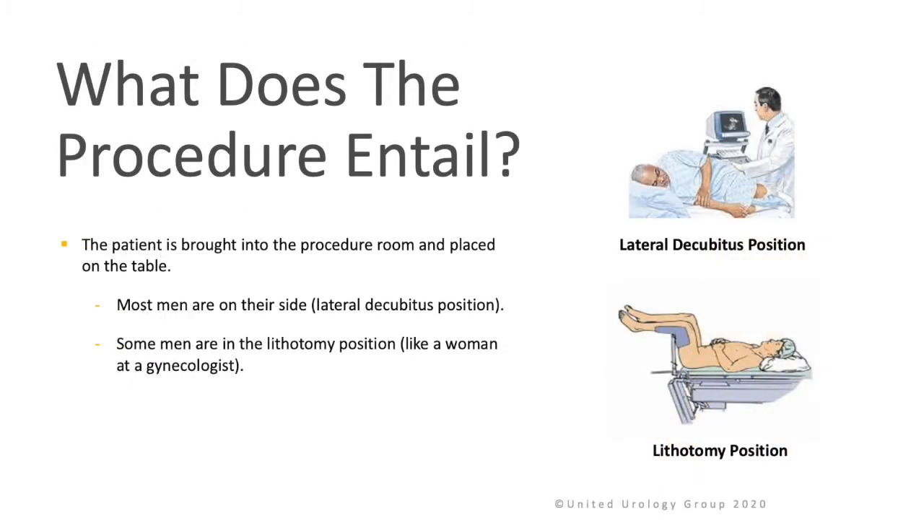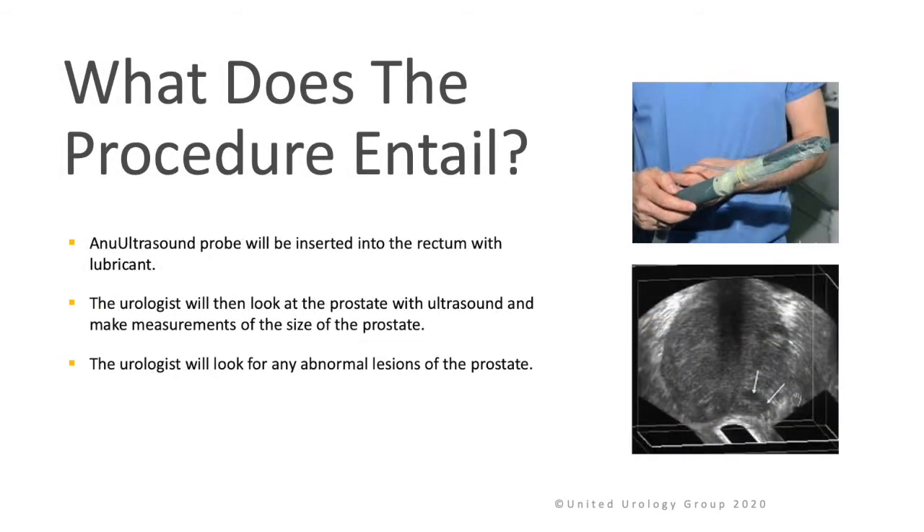What does the procedure entail? The patient is brought into the procedure room and placed on the table. Most men are placed on their side, which is called the lateral decubitus position. Some men are placed on their back in the lithotomy position, like a woman at a gynecologist. An ultrasound probe is then inserted into the rectum with a lubricant. The urologist will look at the prostate with the ultrasound, make measurements to size the prostate, and look for any abnormal lesions.